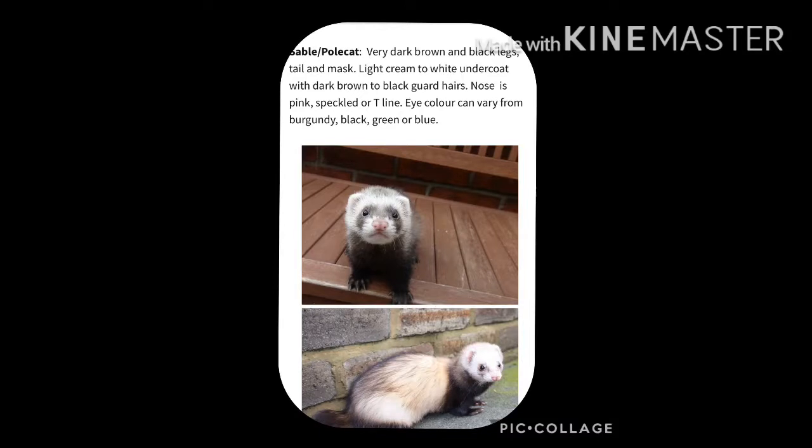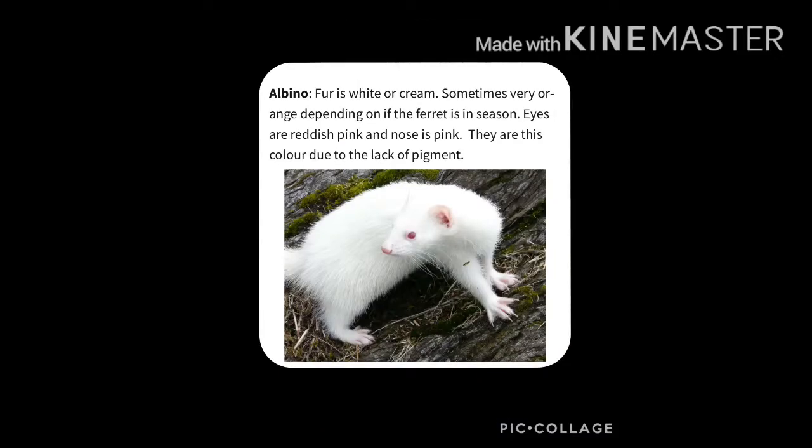So first, let's talk about your basic colours. First is your basic sable — this is a very common one. They're very dark brown with black legs, they have a mask, and their coat is often a creamy white. Next up we have your albino — the fur is white or cream and the eyes are reddish pink, and this is a colour due to the lack of pigment.